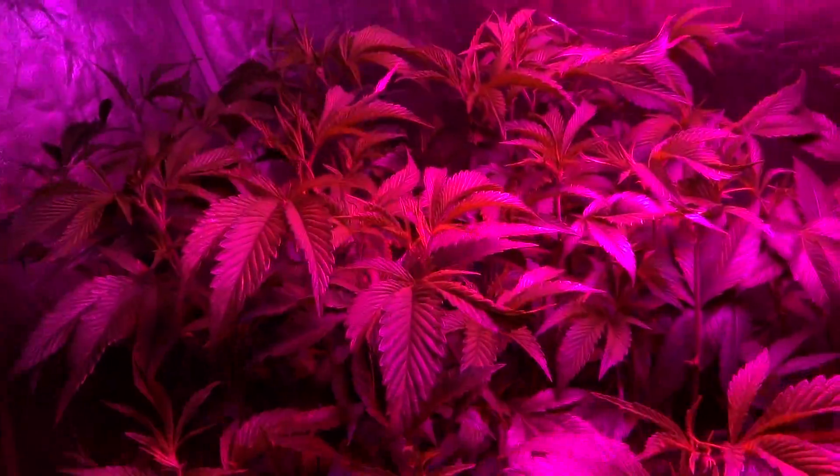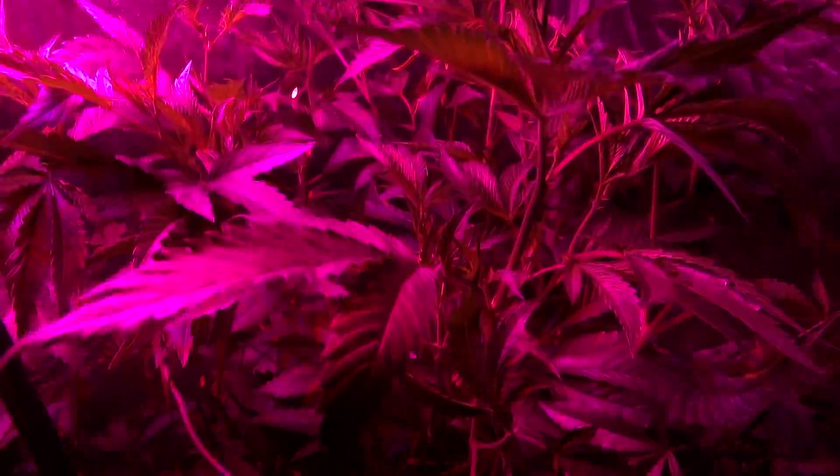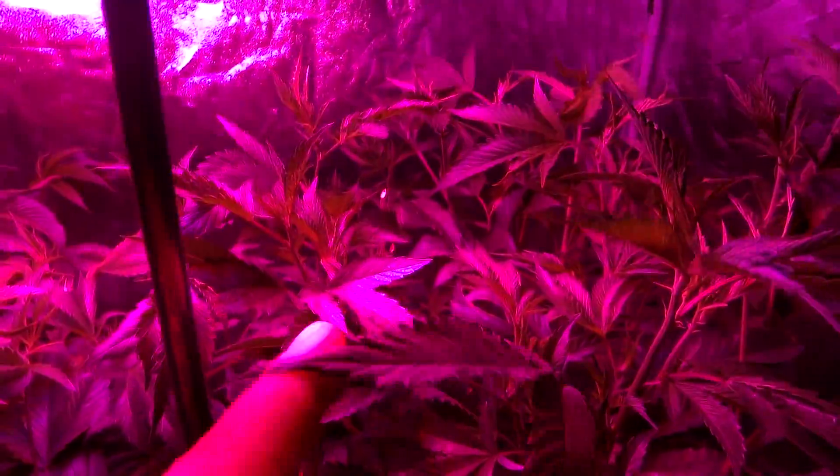I've actually shifted them over a little bit because this one is just getting crazy bushy, so I basically shifted it over to give this one a little more space. In about a couple days, this will just get out of control.